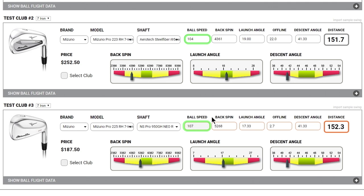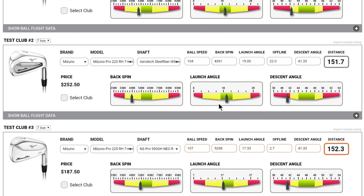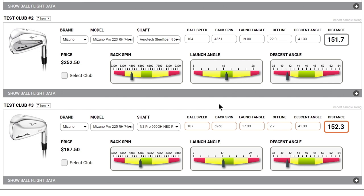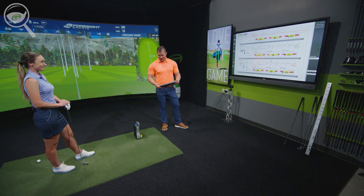Ball speed basically stayed the same with that club as it did with your current irons, which isn't surprising since yours are only a generation old — it's very common to see five or even ten miles per hour ball speed gains when people come in with irons that are five or ten generations old. But we've kept the launch angle ever so slightly higher — about half a degree — and backspin got up to about 5300, getting into the bottom of the ideal range. Descent angle is at about 42, and it's only two yards offline.